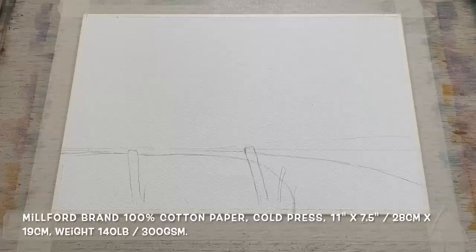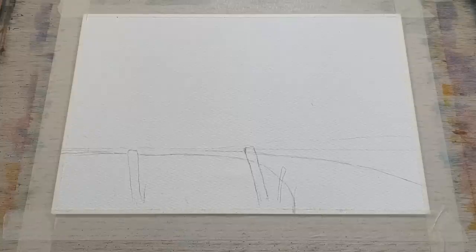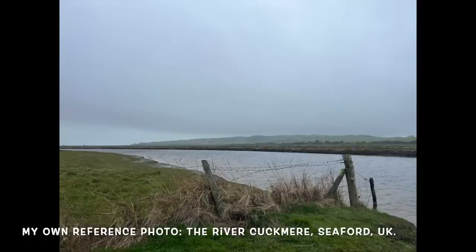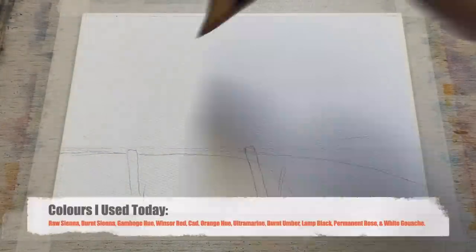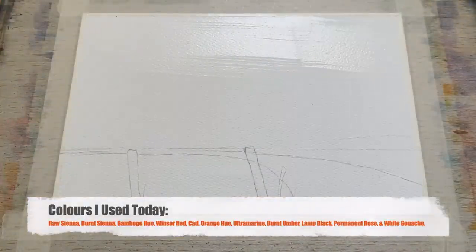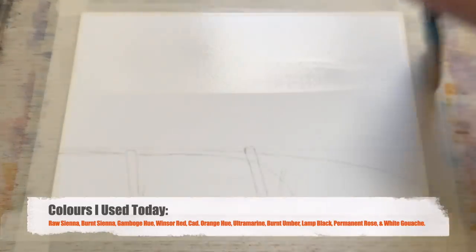I'm beginning today with a piece of Milford brand watercolour paper, 100% cotton cold press. I've got it taped onto my board and laid flat with a faint pencil outline already drawn. This is the photograph I'm working from — a photo I took myself at the River Cuckmere in Seaford, UK.